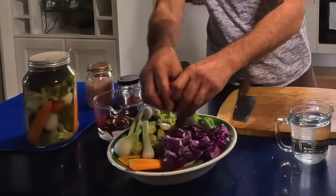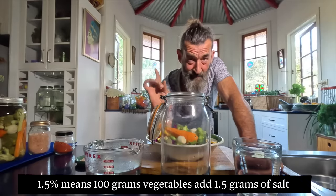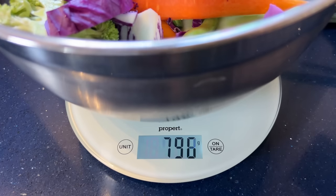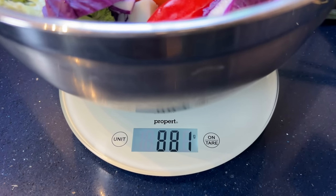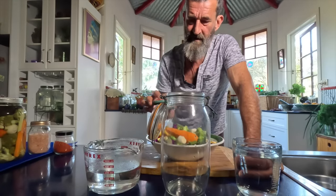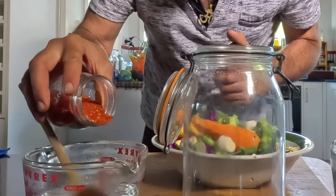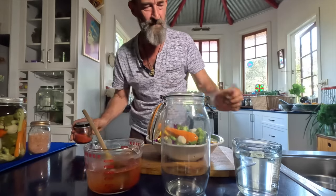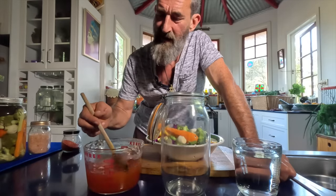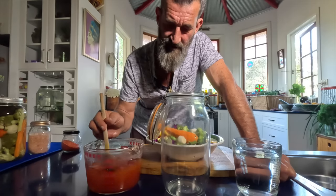A few chilies in there to give it a bit of spice. I washed the vegetables and then weighed them — take 1.5% of the weight of the vegetables in salt. I've got 881 grams of vegetables, so that's about 13.2 grams of salt. It's Himalayan salt with no other additives. I'm going to mix the salt in warm water. I love chili, so I'm just going to put a tablespoon of chili powder in there — a few frozen chilies and a few dried chilies. Dehydrating is another way you can preserve food. When I finish this I'm going to dehydrate the tops of all the onions too.